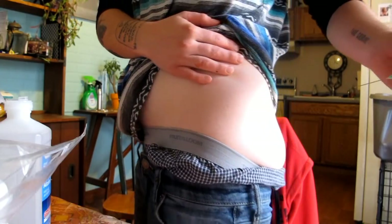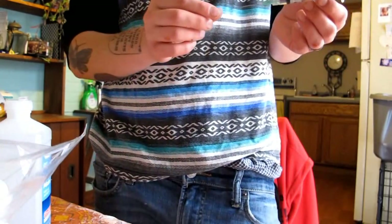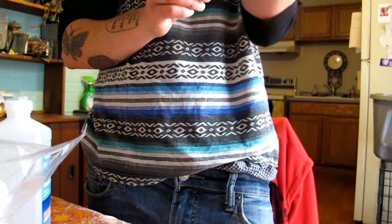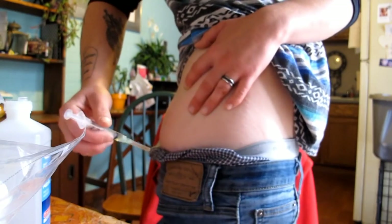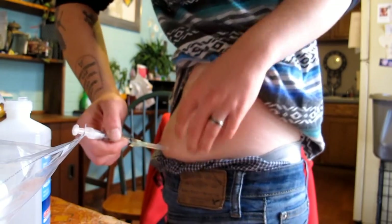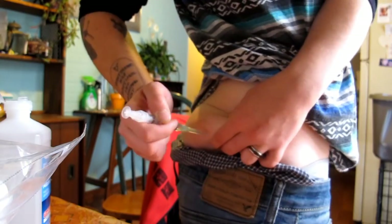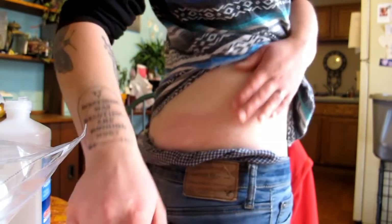Ow. Okay. Yeah, that hurt. There's an air bubble in there still. I'm going to try it on this side. I'm just going to practice a little bit, get my butt used to being poked. I don't know if this is anybody else's experience, but this is mine. I'm going to try it on this side because I am right-handed.